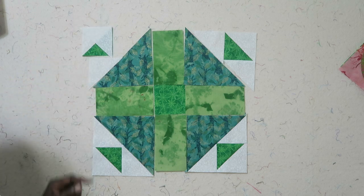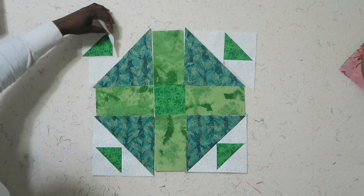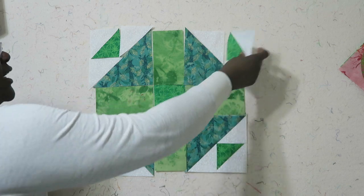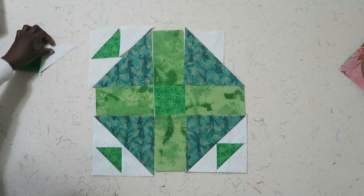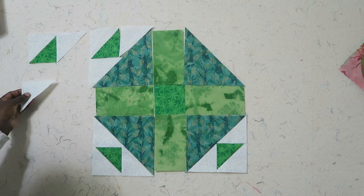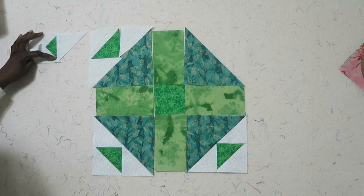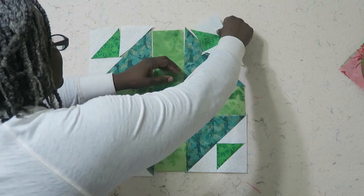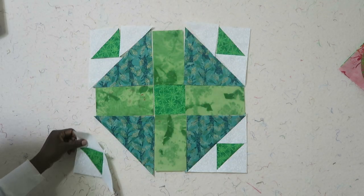I just want to turn that right sides together and stitch a quarter of an inch all the way down. You want to do this to all four of your units. To save some time, I have gone ahead and done that. Here is that unit right here — let me turn it the right way. This is the half square triangle unit, and now I want to add this other half square triangle right underneath. I'd flip this up and sew one quarter of an inch. Again, do this to all four of your units. Once you've done that, you'll end up with this unit right here.